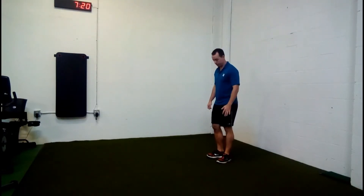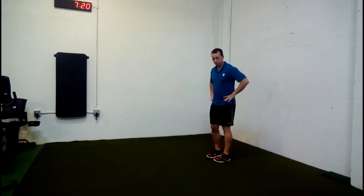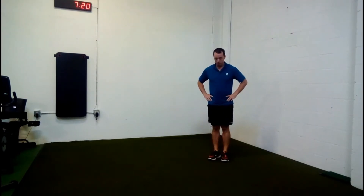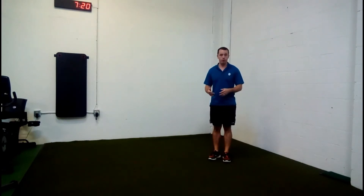This is the single leg quarter squat. Put your hands on your hips and stick one leg out in front. If you have a step at your house, like a stairway, at the bottom step, that's a great spot for this, but you can do it on the floor.